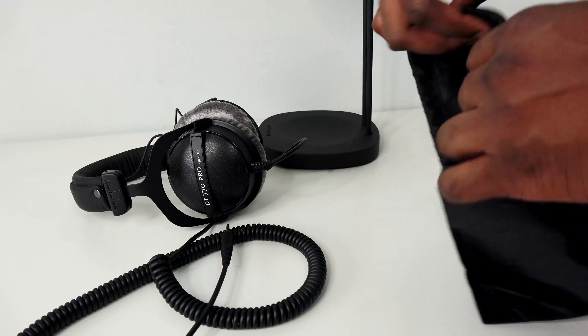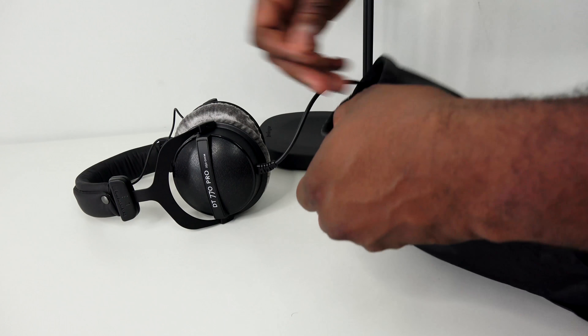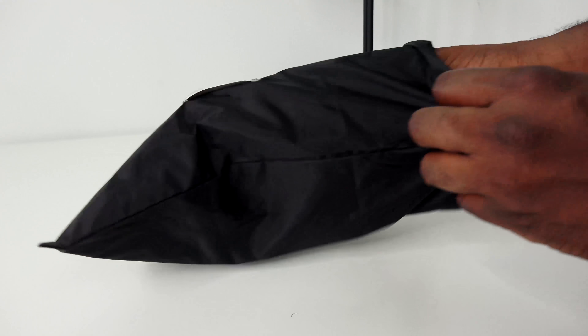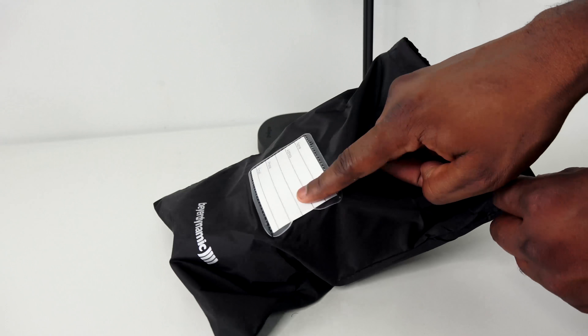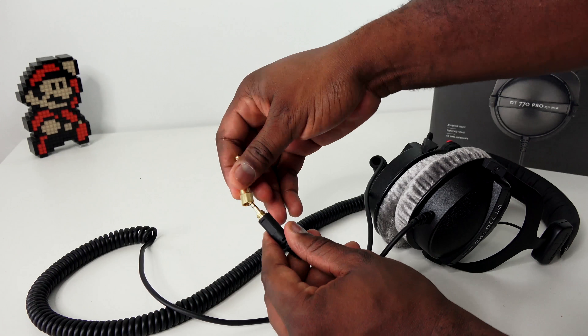One thing they all have in common is that they come with a carrying pouch that has a little name tag where you can write your name on it in case you lose it. They also come with a quarter-inch adapter so you can plug them into an amp or directly into your device.